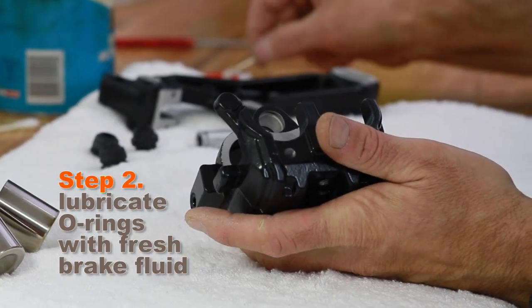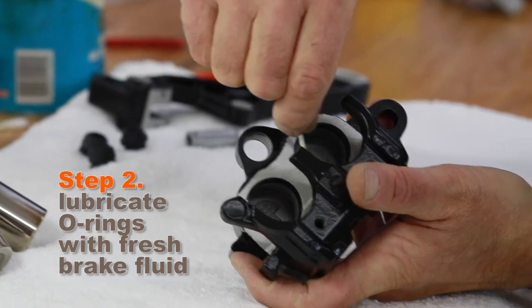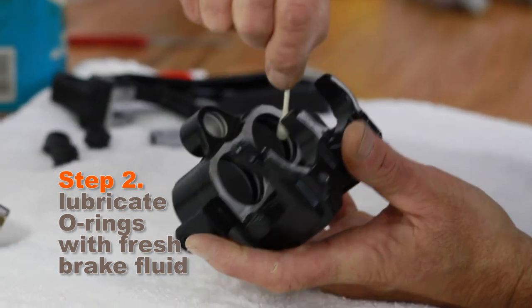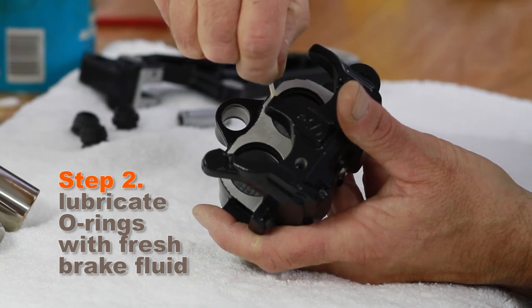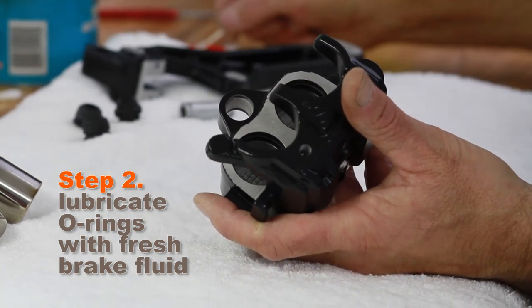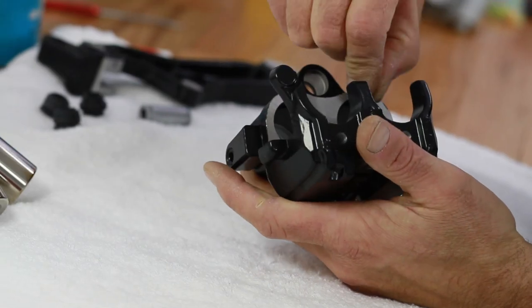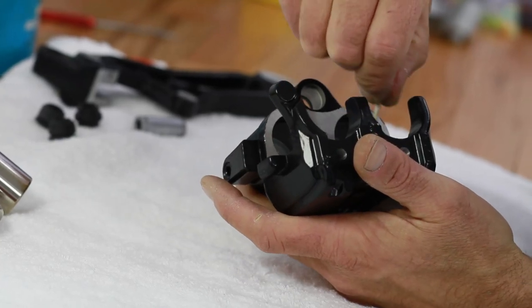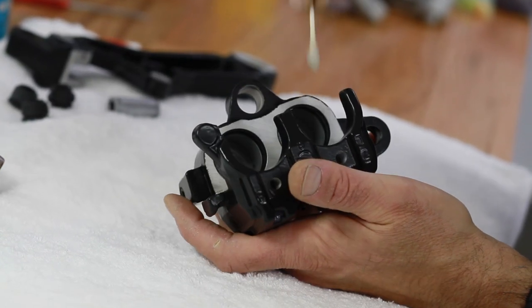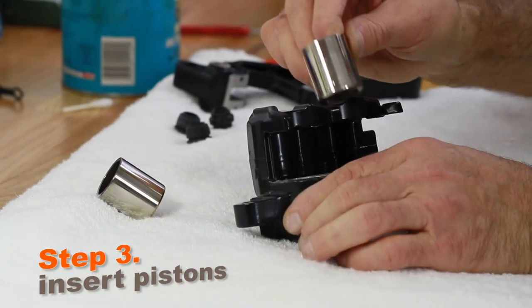The only thing you have to do before you put the pistons in is get a little brake fluid and lubricate these o-rings — I just use a q-tip. If you're using a freshly painted or powder coated caliper you want to be careful not to get the brake fluid on the finish. You don't have to lubricate the bores because the piston is really not sliding in the bore — it's sliding in these o-rings. As I mentioned before, these are doing all the work.